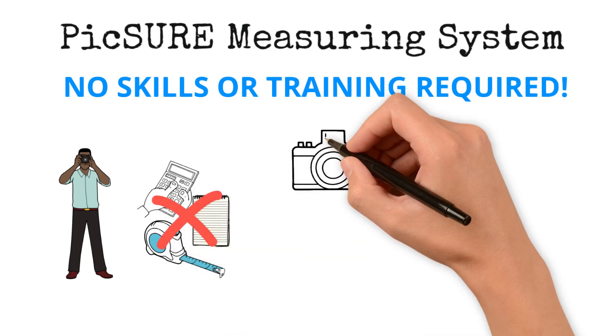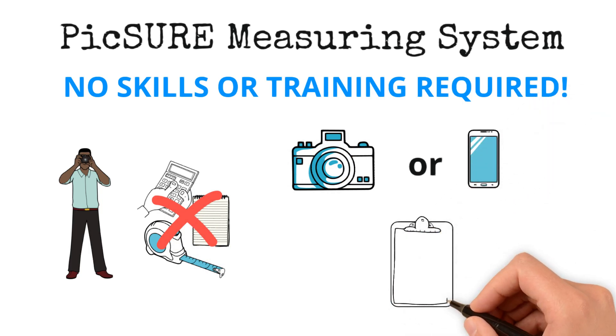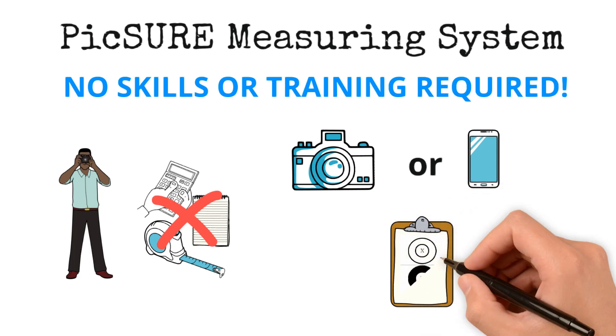Make sure you have a camera or smartphone with a minimum resolution of 8 megapixels. You'll also need the paper reference measurement, which you can download from our website.